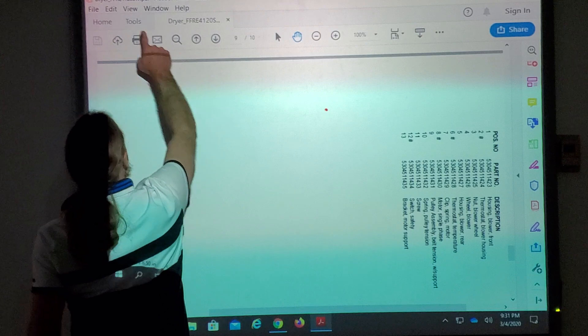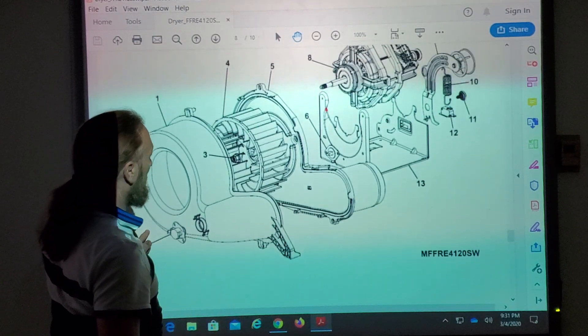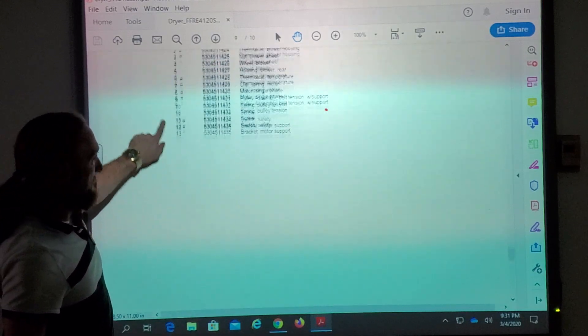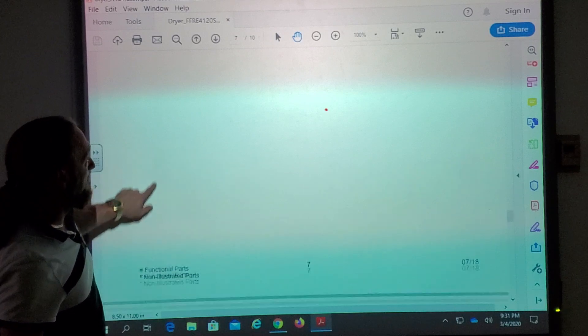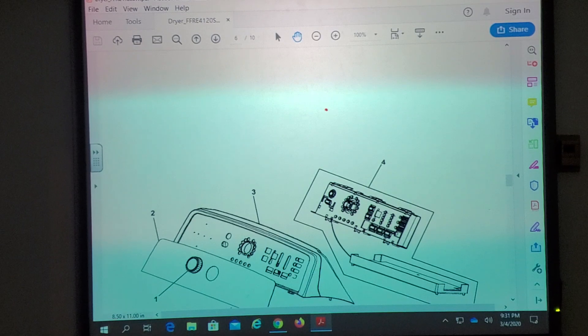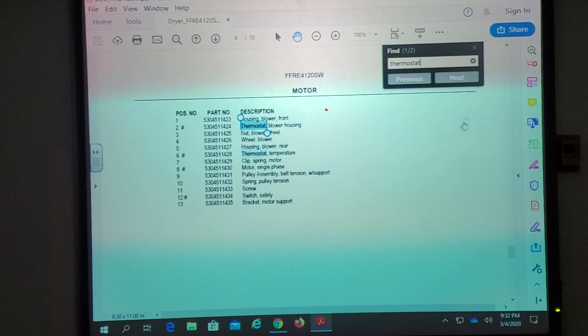We need to figure out which part number corresponds to that 175°C thermostat. Looking at this diagram, it only shows two sensors — the thermistor in the blower and the operating thermostat — that's it. Those are the only two it shows. It seems like the diagram is missing information or skips a page. We searched 'thermostat' and only found two results: thermostat blower housing and thermostat temperature.